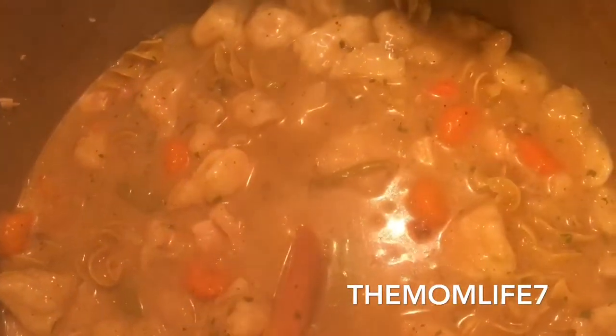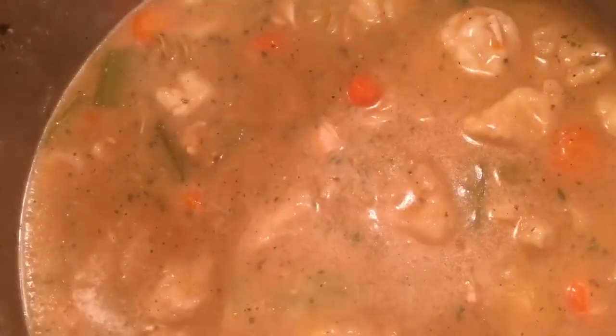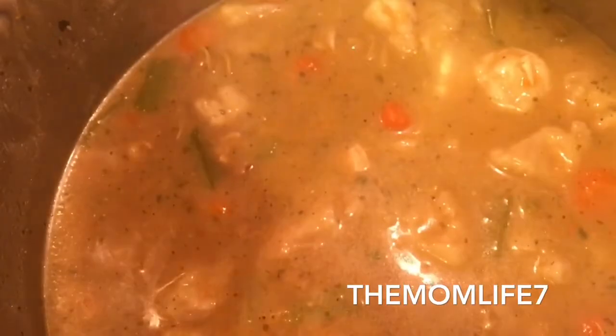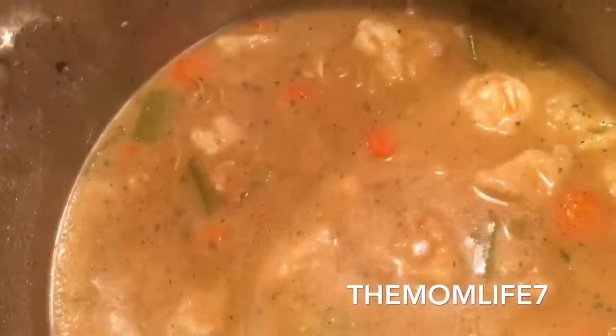I'm adding about four cups of water here. You can always re-taste and make sure it's not too diluted. Sometimes I'll add a couple of chicken bouillon cubes if I need more flavor — you guys are probably familiar with those. It's optional, especially if you added it earlier. I should have mixed the bouillon into the water before adding it.